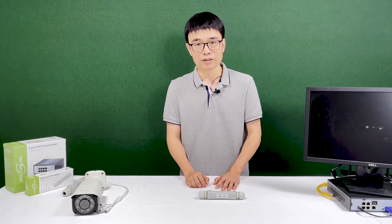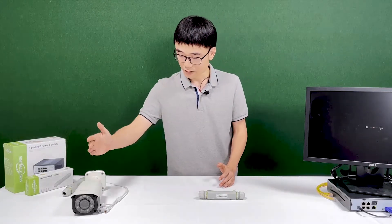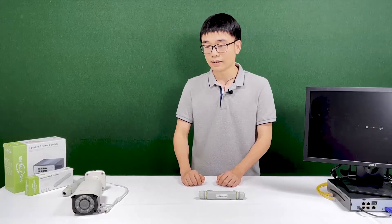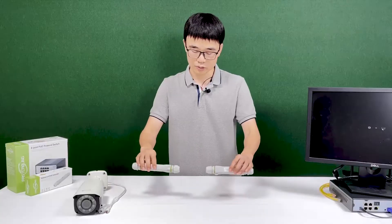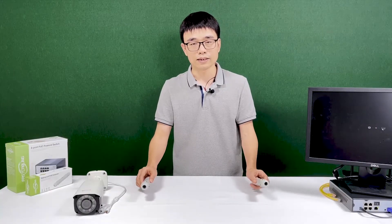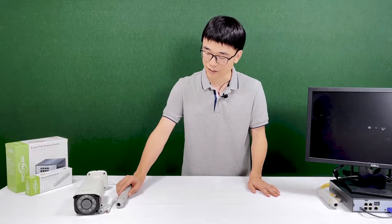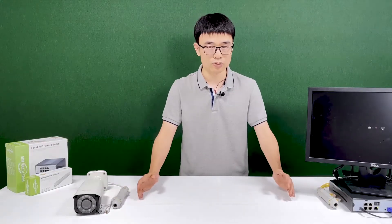Is there a solution where we can have a continuous run between the camera and the PoE NVR? Yes, but we need another PoE extender. When these two work together we get 1,000 feet of continuous run. We place one next to the PoE NVR and the other next to the camera, with just cable between them.